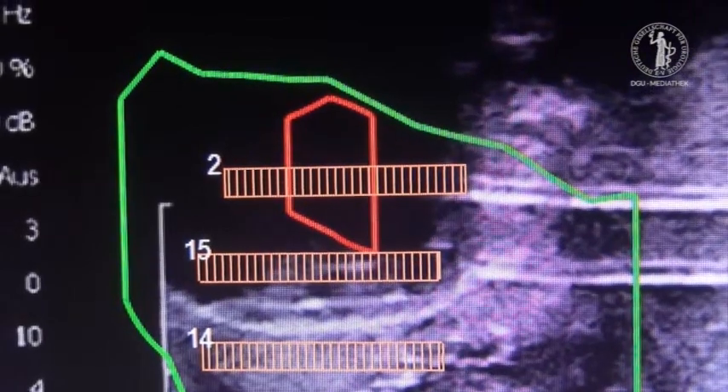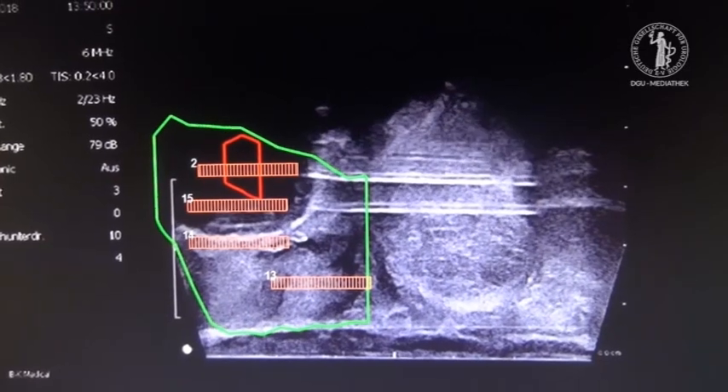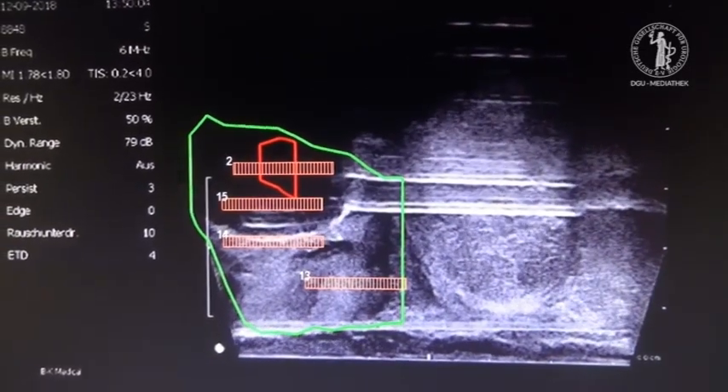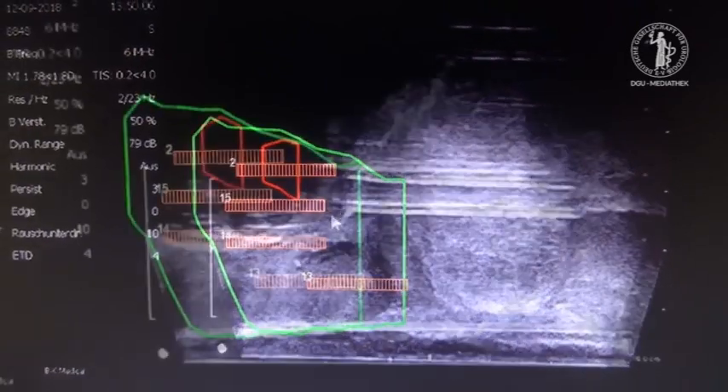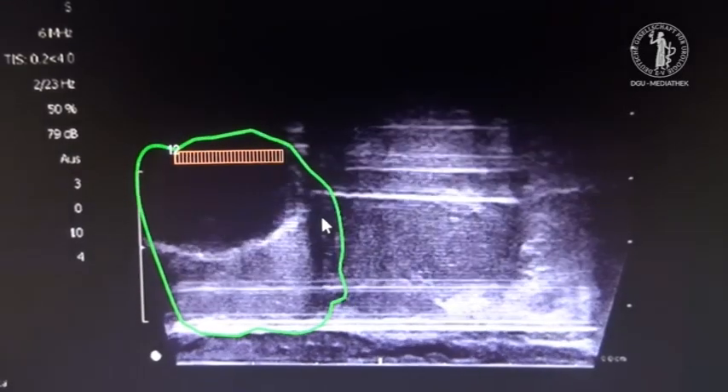Transrectal ultrasound is used for real-time visual monitoring of ice ball formations. The early onset effect of freezing is cell membrane disruption, ischemia, and cellular oedema. Later on, due to ischemia and cell destruction, apoptosis and necrosis occur inside the target lesion.